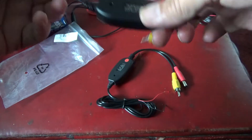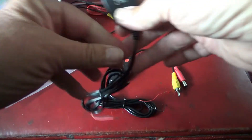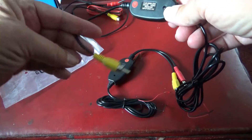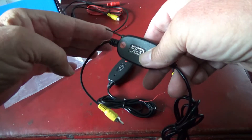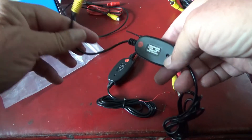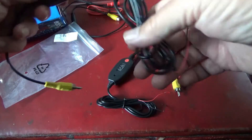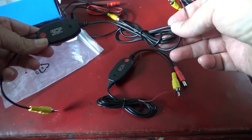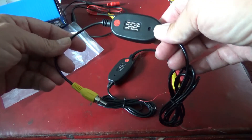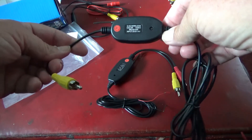The other unit is marked wireless receiver, with a small aerial, a video lead or phono, and power. This will be the one that we connect to our small monitor.